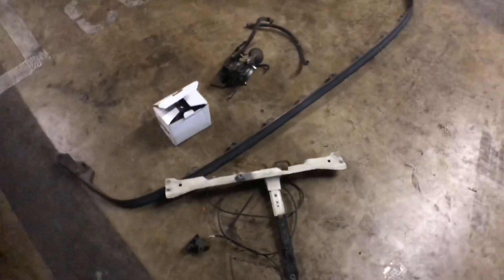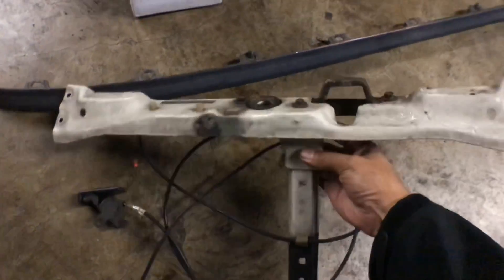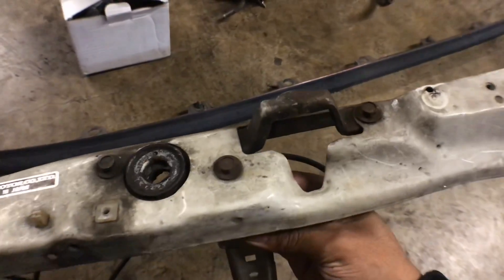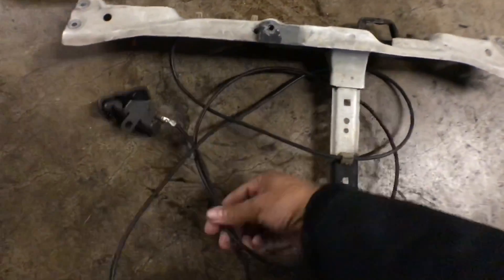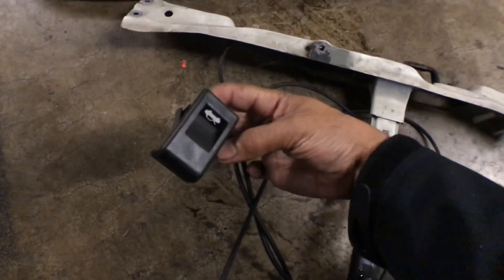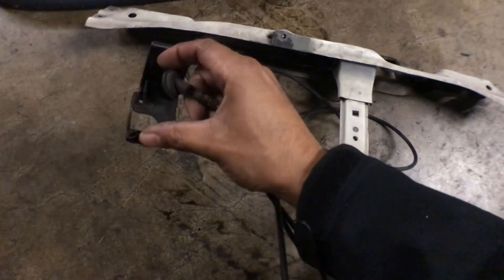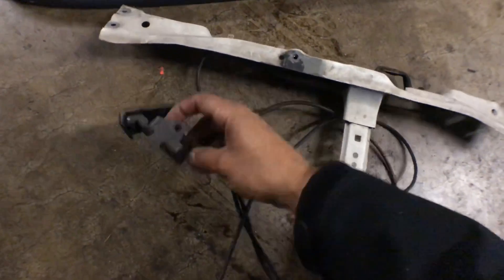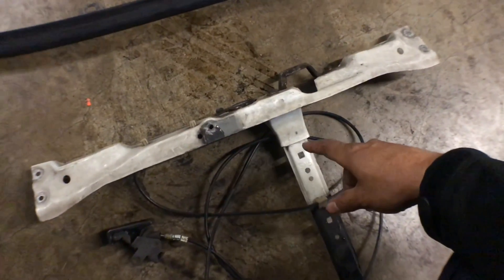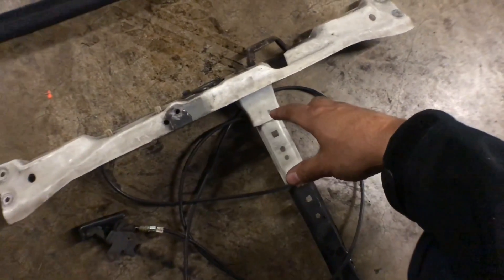Alright guys, what's up. This is just a little collection of parts that I have for the CRX. First one is this little T-bracket where the hood and the hood latch goes into. I ended up getting the complete cable and the actual one because the other one is busted. That was 30 bucks because the girl charged me for a complete radiator support.